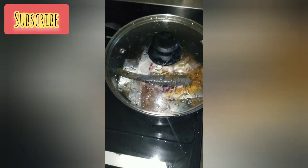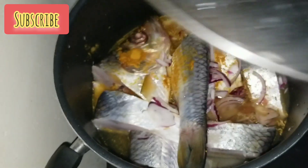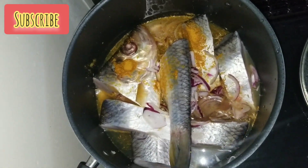I covered it to steam. After that I just steamed it for about two to three minutes. You don't need to cook it very long — not cooking, but actually steaming it.